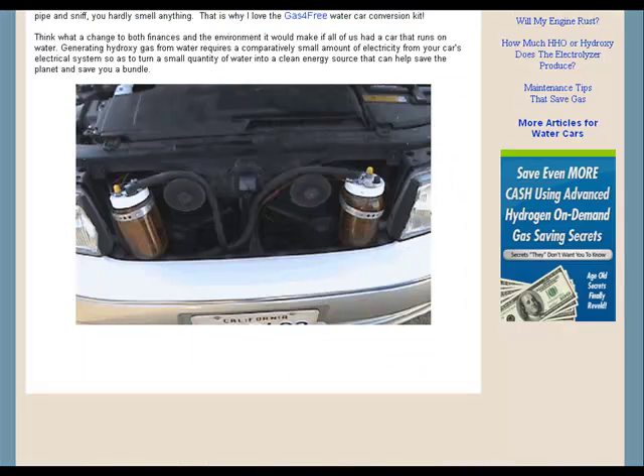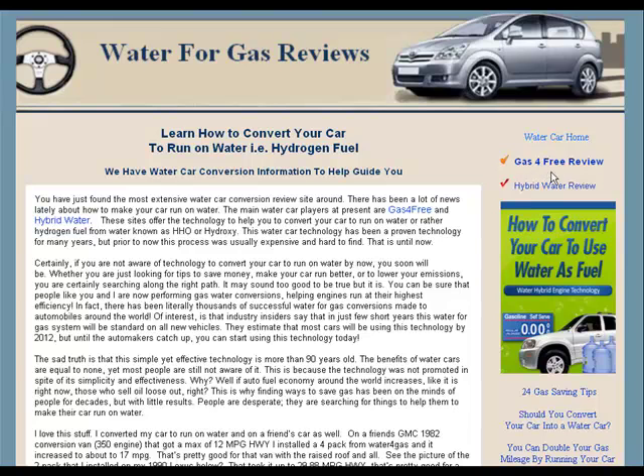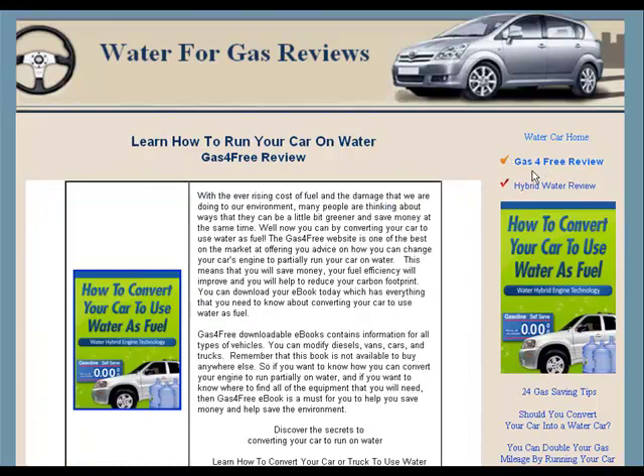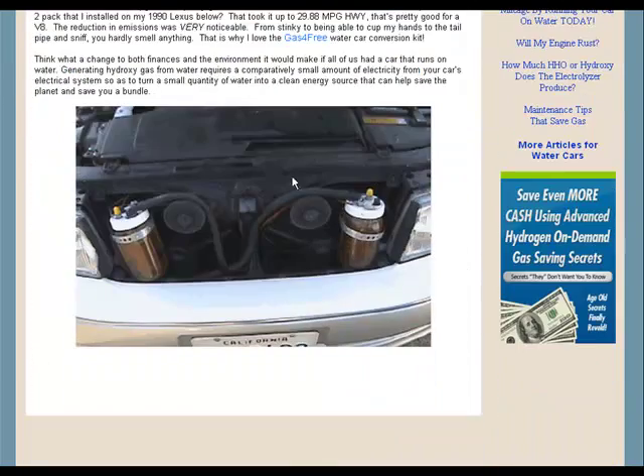I've actually done this — here's my car, my Lexus. I made another review site because I'm into this green energy stuff. Water for gas review — and this product here, Gas for Free, costs like $97. I've done four of these on different cars I've had and for a friend. You increase your mileage by around 35% using water and gas, not just gas alone.